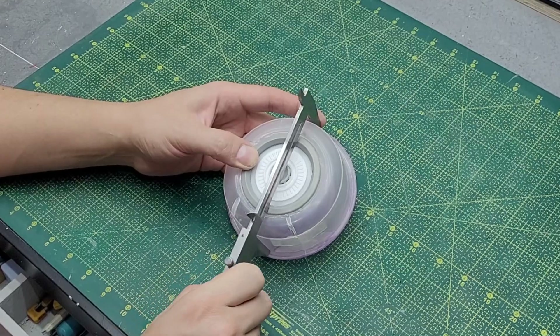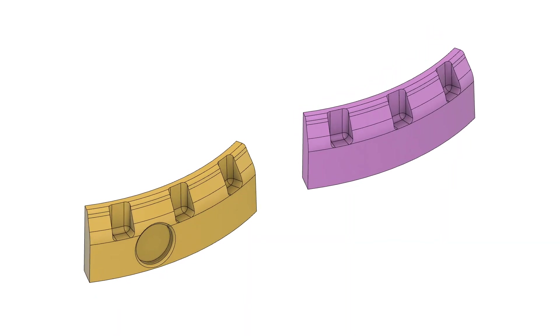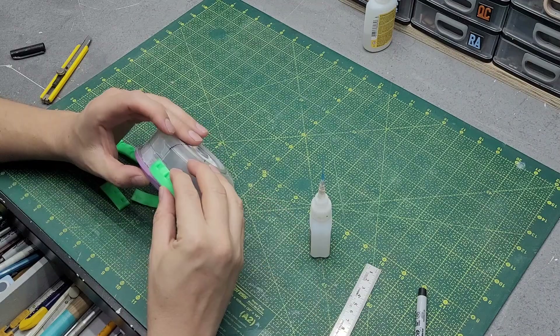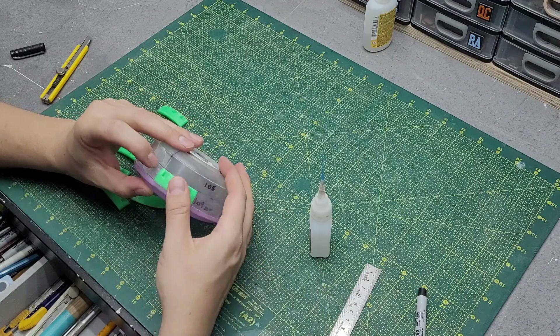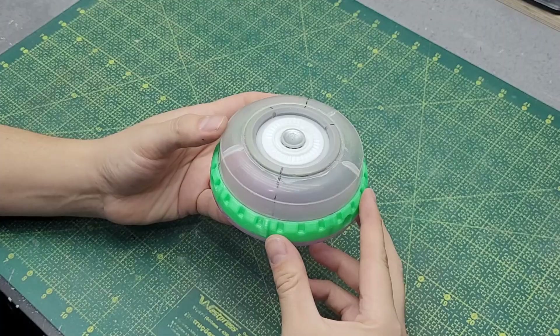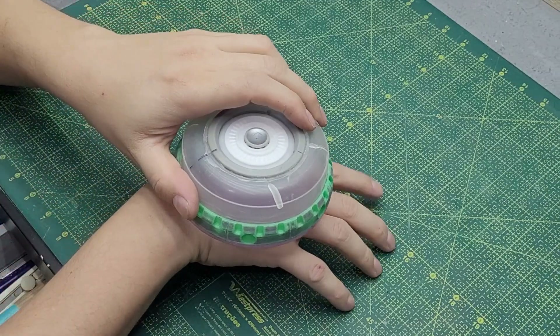3D printing is now a big part of my process, so I took some measurements of the container and made some custom detail pieces to go all around it — not only to make it look cool and get rid of the container look, but also to give it some structure from the outside. But this thing needs legs, right?